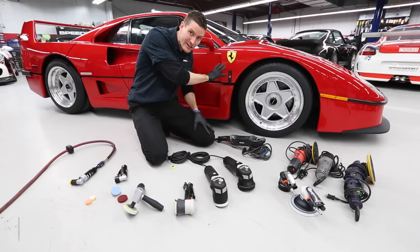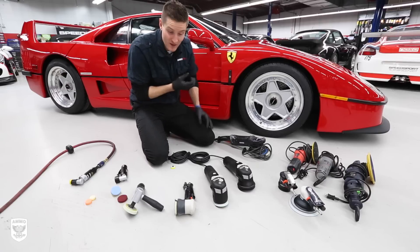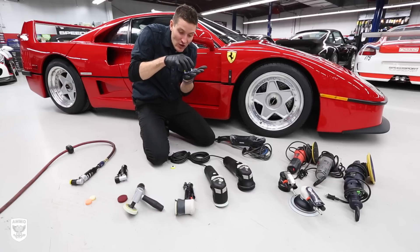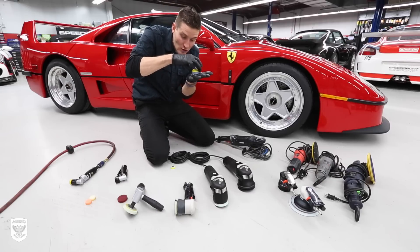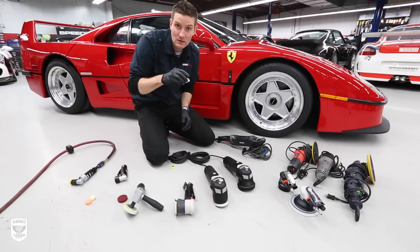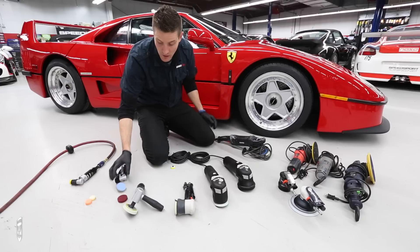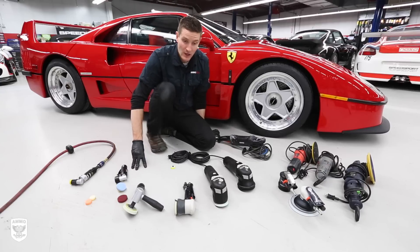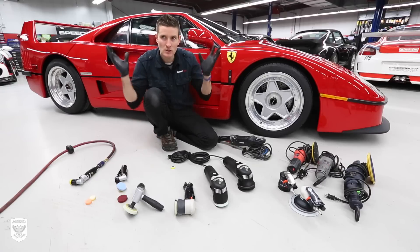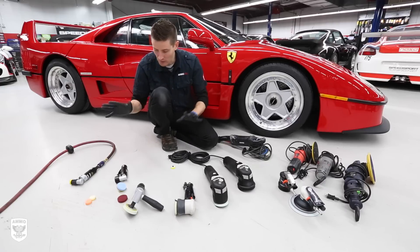The same theory applies here - all the little bits of clear coat or paint or whatever you're removing from the car get stuck in the pad. And as they're getting stuck in the pad while you're polishing or compounding, those little bits are actually scratching the paint itself. Kevin Brown makes a really good point with this - just let that marinate, because that was such a huge aha moment for me.